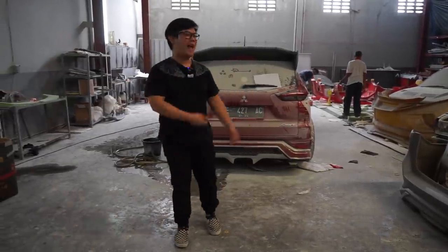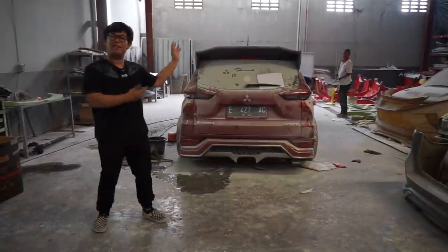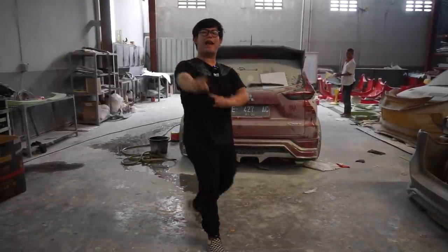Hello Earth, welcome back with me and my Red Expander Saber number one, and we are the Earth.